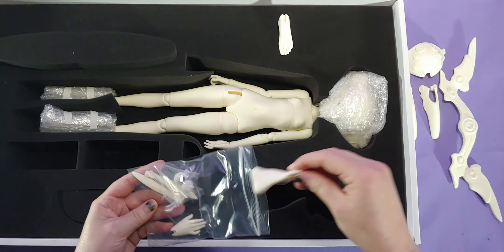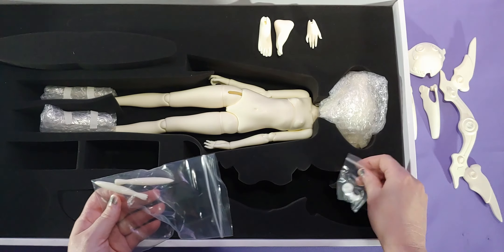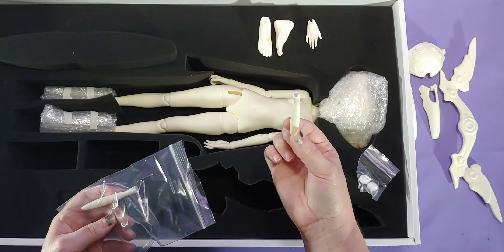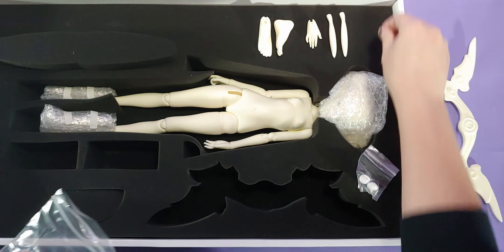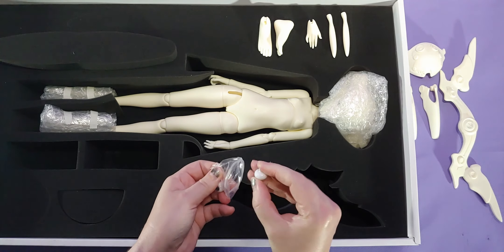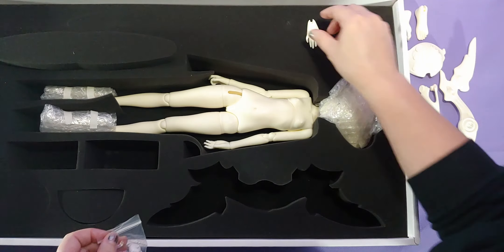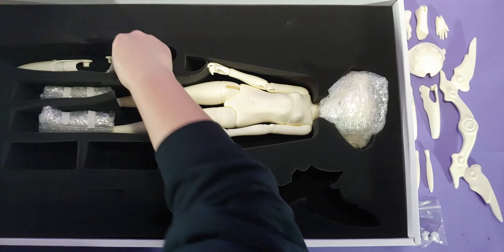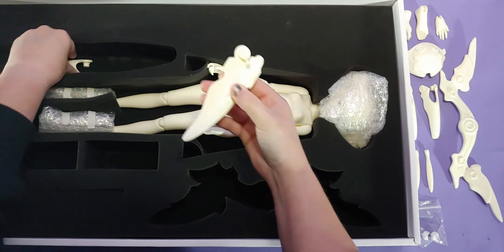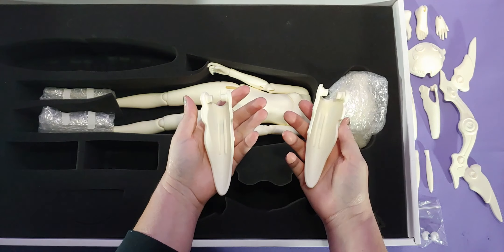Flat feet — because not even a cyborg can walk around in ballet stilettos. I don't understand why Dahlzone sent one hand. I don't know if that was a mistake or on purpose, because one of the hands is not at the resting position.